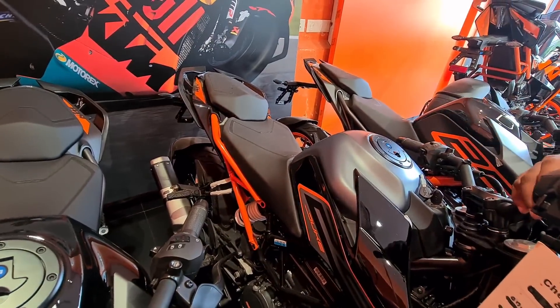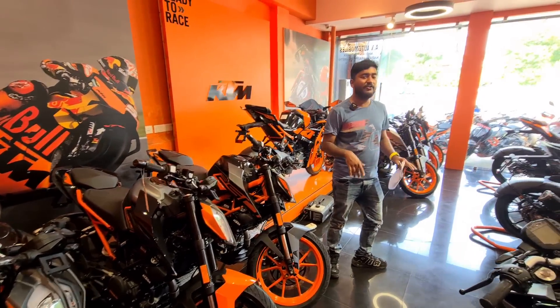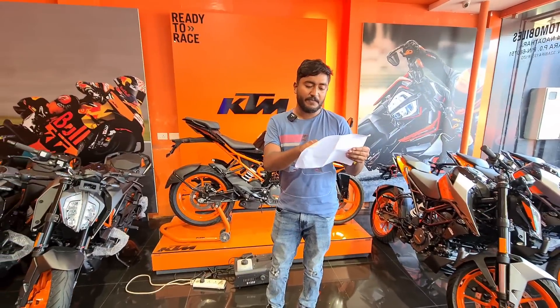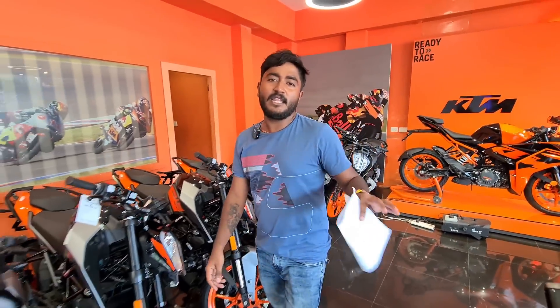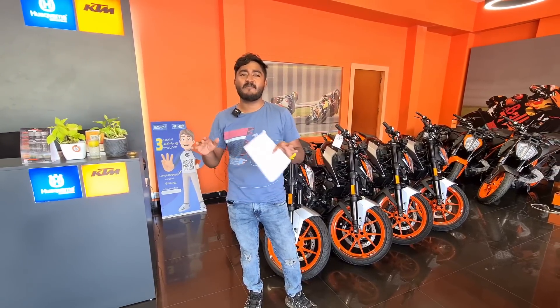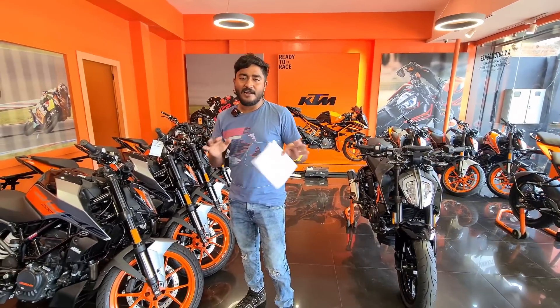The price of the RC125 starts at around 20,000 to 25,000. I will show you the video — you can contact for all the showroom details. If you like the video, please like and subscribe to our channel.